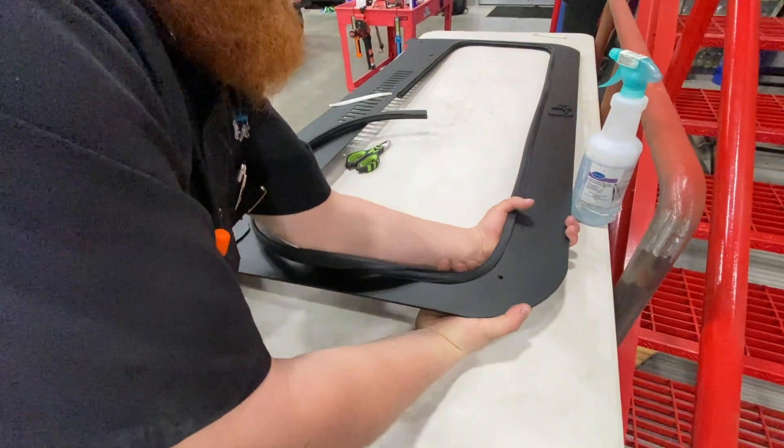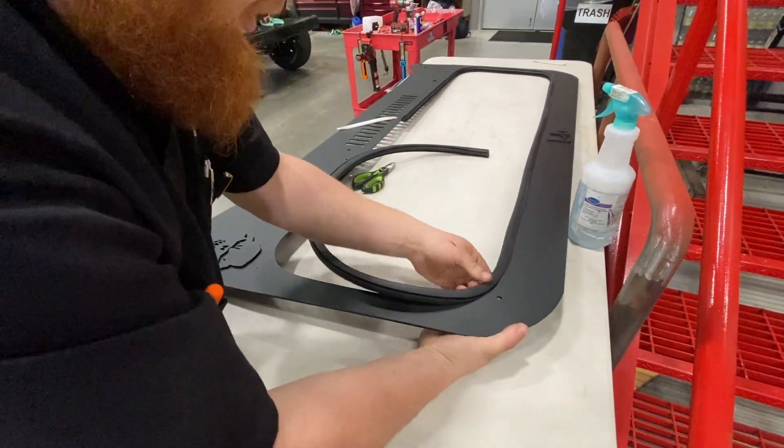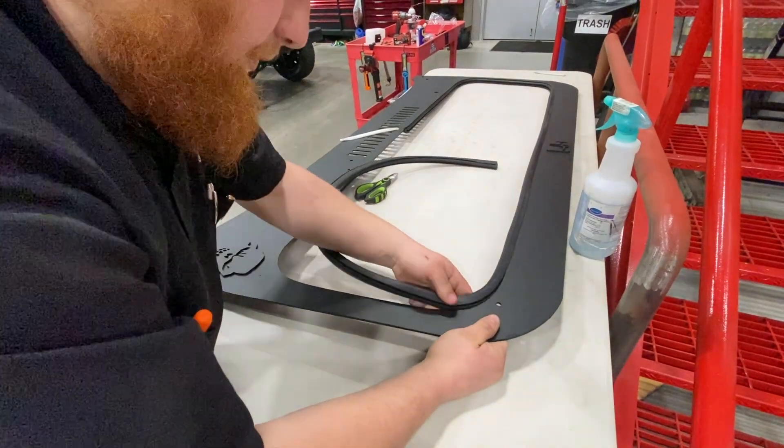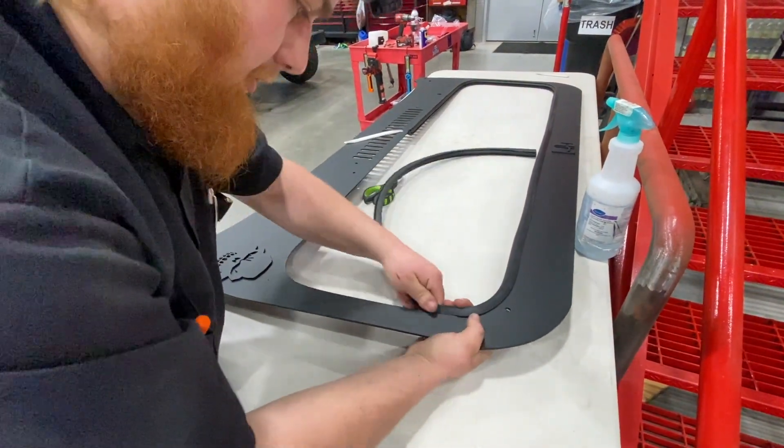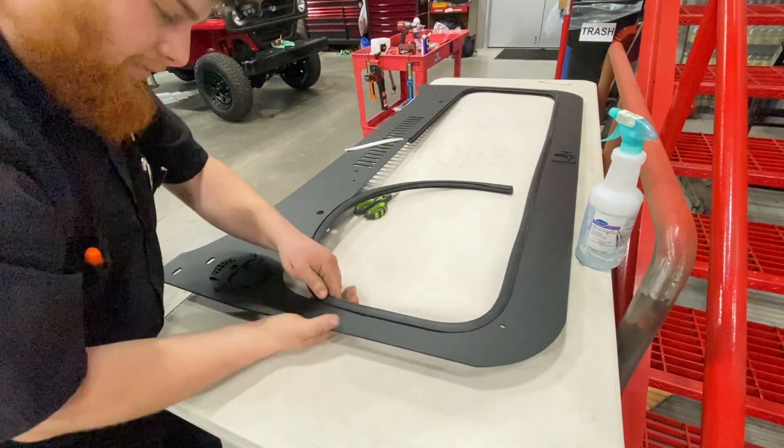It'll get twisted — you can see a big twist in it right now. You just gotta rustle it around like a garden hose. It'll be a lot easier if you keep it straight, just like a garden hose — keep that bugger straight and it'll make your life a lot easier.